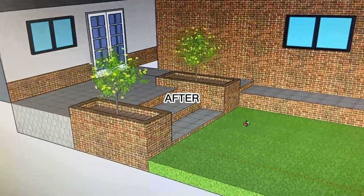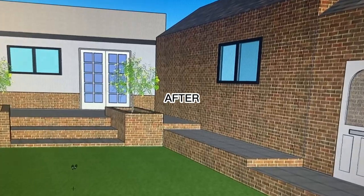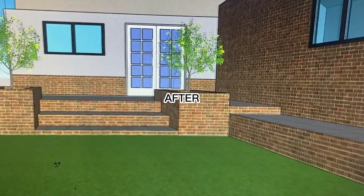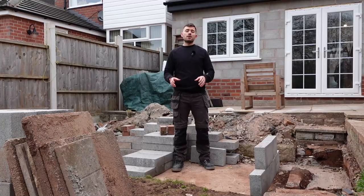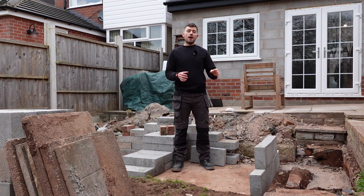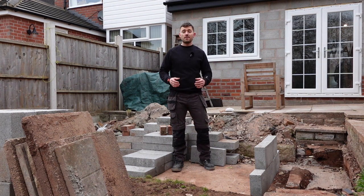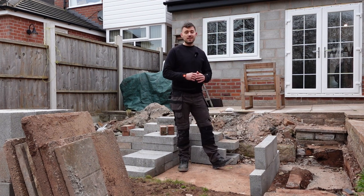I'm going to explain quickly at the start of every video what I'm going to be doing. I'm showing you how I've dug the trenches for the planters which are going to be at the side, what mix I used, and then finally leveling off the concrete mix that I've poured into those trenches, ready to take the walls which will one day eventually be steps and planters at the side.